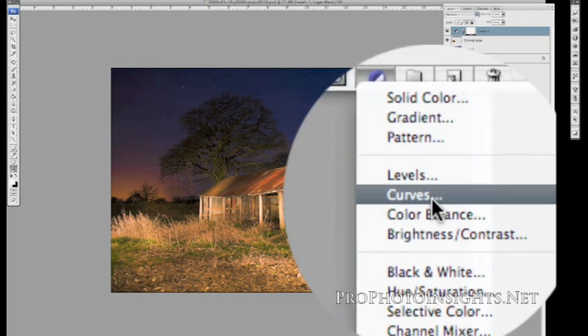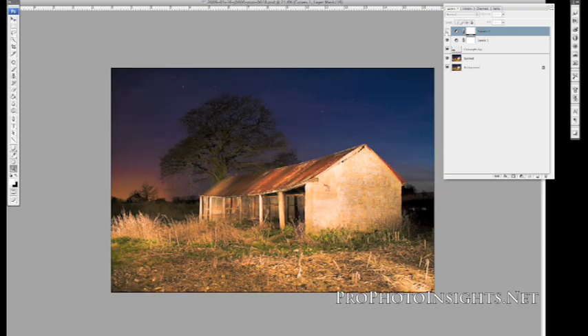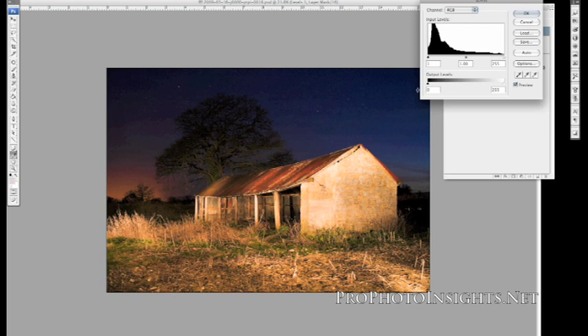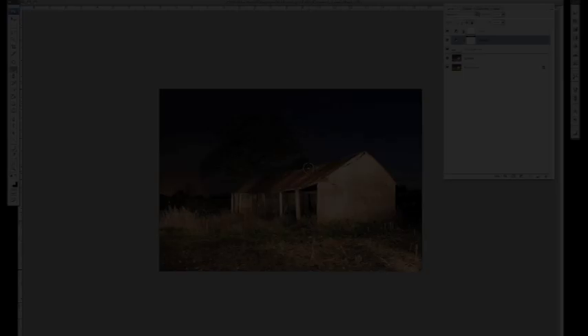I'm making a curves adjustment layer and just bringing down the image a little bit, then raising the top so we've got a little bit of contrast going into the image — not too much. That just darkens the sky a bit; it was getting a little bit noisy where I'd lightened it too much in Camera Raw and we don't need it as light as that. We do want the stars to show up, so we'll double-click on the levels again and check the shadows — that still looks okay.